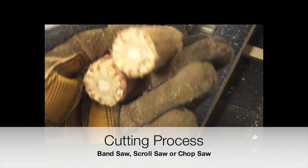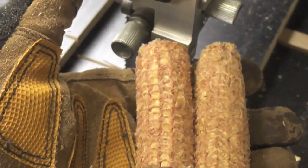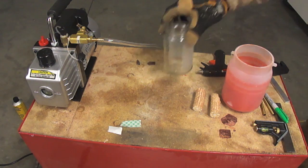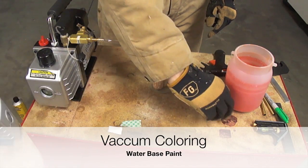For the cutting process we can use several tools. In this particular case our tool of choice is the band saw, but the scroll saw or the chop saw can also be used.